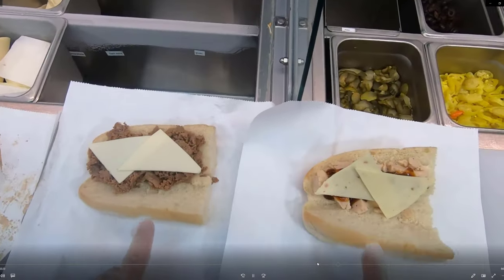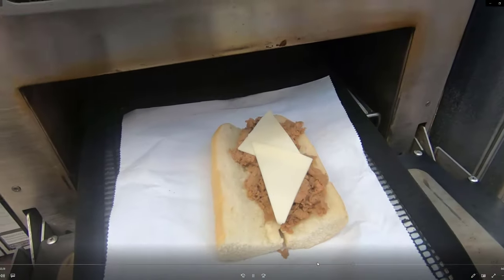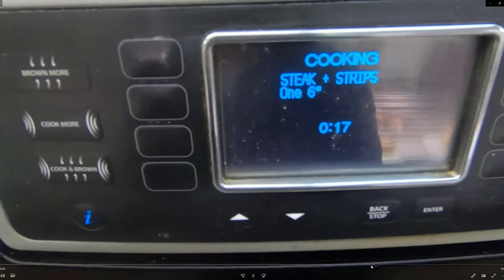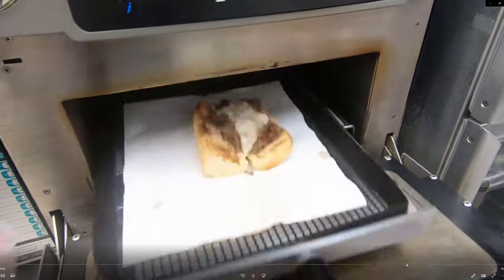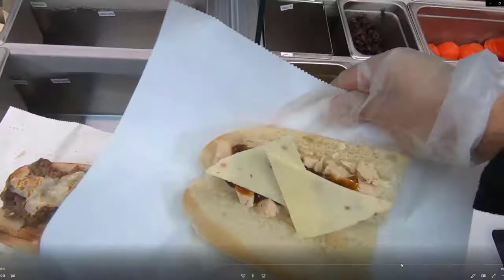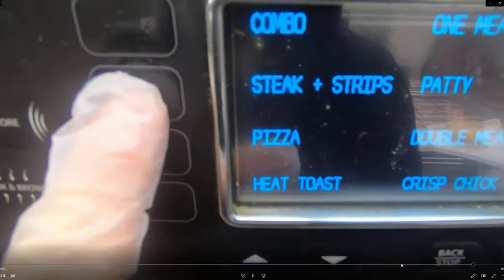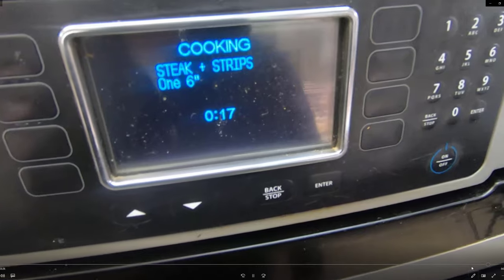Now we have a steak and a chicken strip. Put the steak on the basket, close the lid completely, select the steak setting, and choose six-inch — it cooks and comes out nice and toasted. For the chicken strips — this is the chicken teriyaki — put it in, select the steak and strips option, six-inch. And that is the basics of toasting.